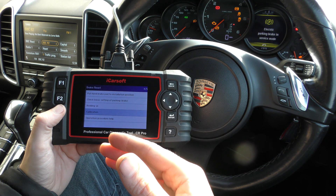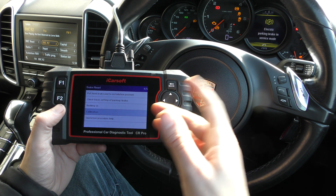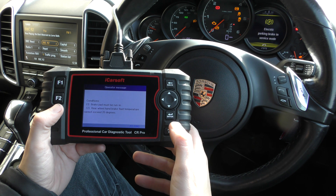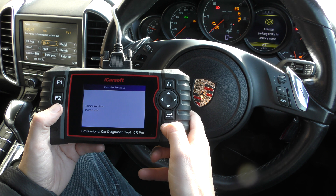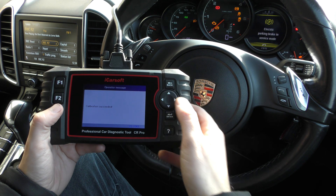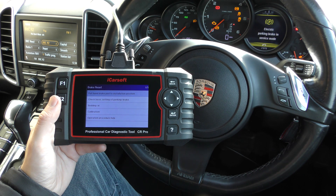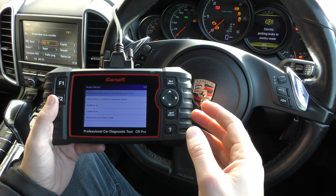It basically recalibrates the electronic parking brake and puts it into the correct positions. Once you've done that, you'll be able to get out of the electronic parking brake service mode. You can calibrate it without doing the bedding-in — it just says calibration succeeded — but it won't take it out of service mode until you've actually gone through the bedding-in procedure, which is what we need to do on this car. I'm going to do it after this video is over.